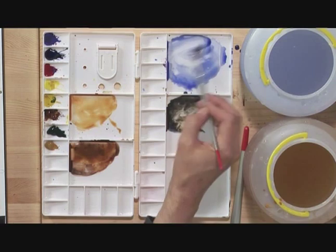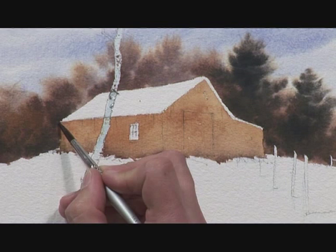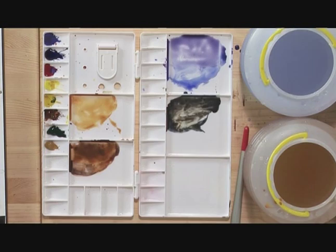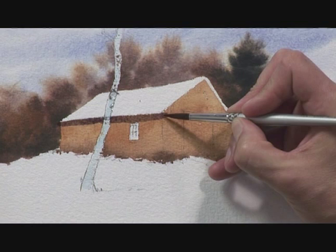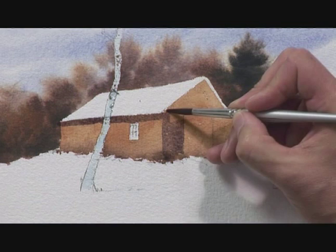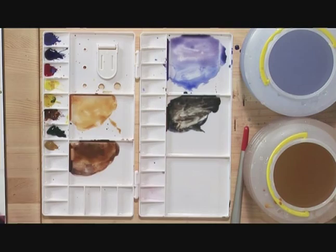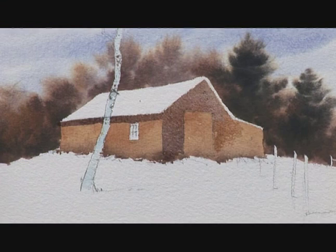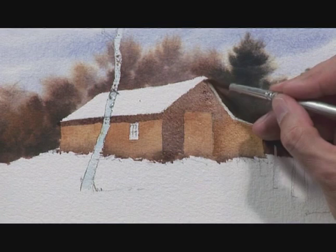I'm going to mix some ultramarine blue, just like I used in the sky, but add a little bit of rose madder to warm it up. I've got a number 8 brush and I want to look at the shadow under the eave on the side of the old barn — let's bring that across. It's not until you get shadows on that buildings start to look three-dimensional. The light's coming from the left-hand side, so the gable and front of the barn are in shadow. I want the shadow to be more noticeable at the very corner, so as it proceeds along I'm adding some raw sienna and burnt sienna with a touch of water to soften it in. Before I do any more, that's got to dry.